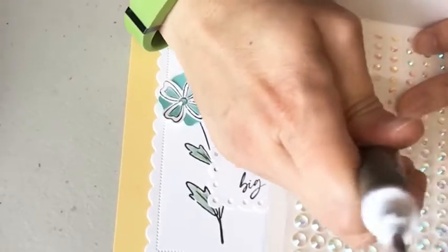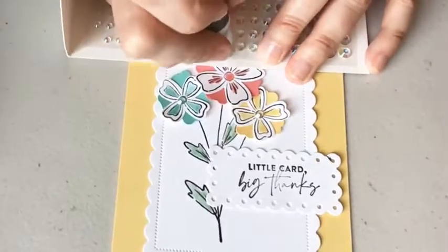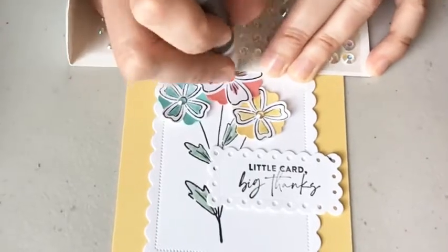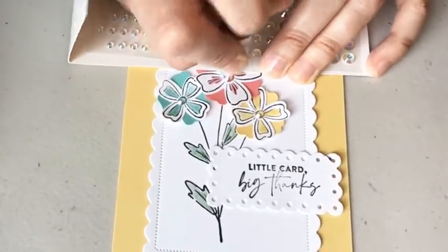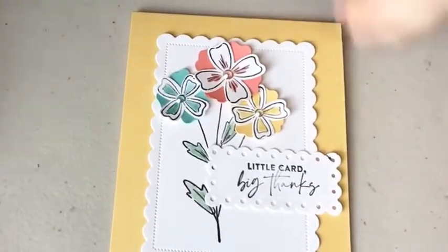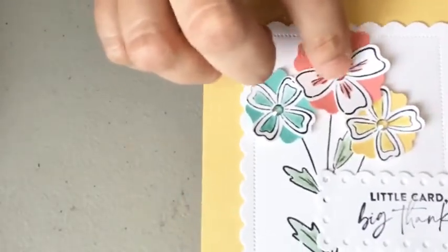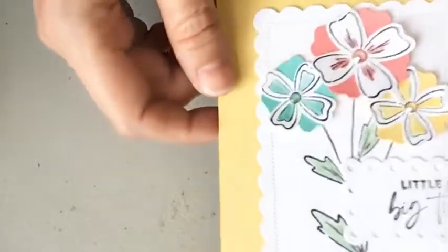Just grab these with your take your pick tool. These are great because they kind of pick up the color in the Wink of Stella underneath — this one picks up that flirty flamingo, this one picks up the coastal cabana, and this one is so saffron. I hope you'll try this technique.